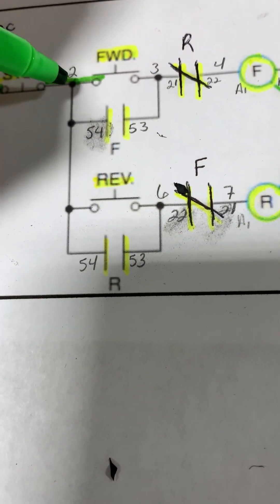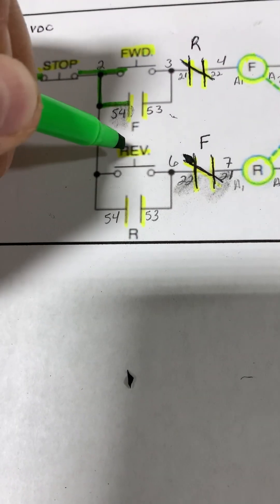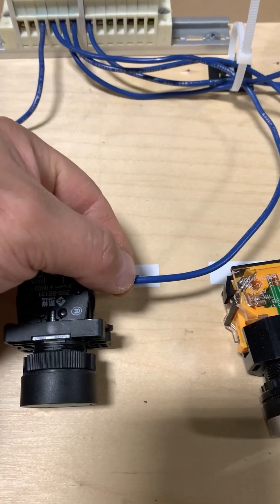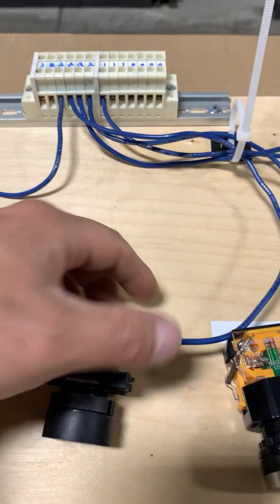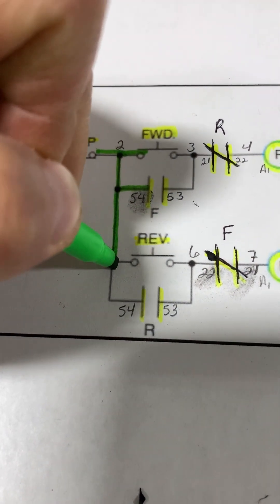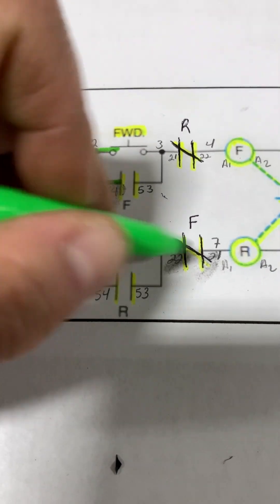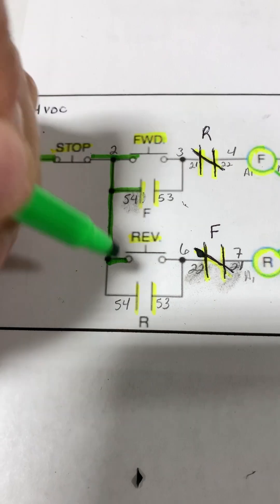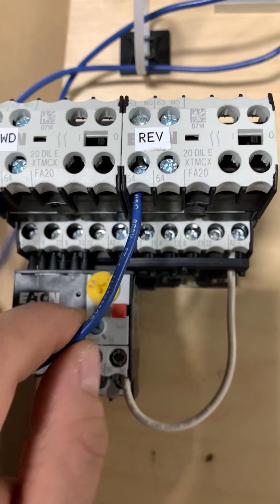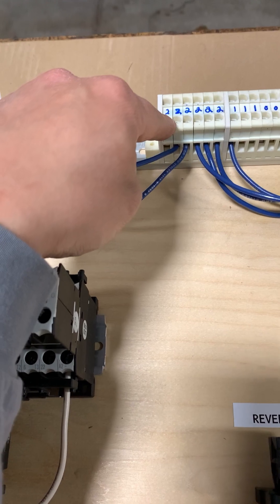Next up is a wire going to one side of our reverse push button. Another wire coming from terminal block two right to our reverse push button. And then we're going to run one more to the normally open set of contacts from our reverse contactor, terminal 54. Terminal 54 on the reverse contactor has a wire terminated to it, and that wire comes from terminal block two.